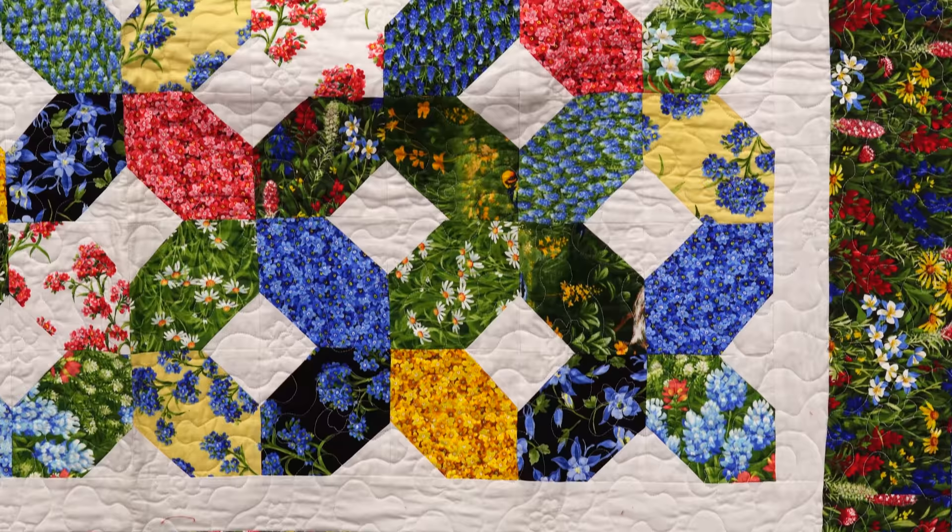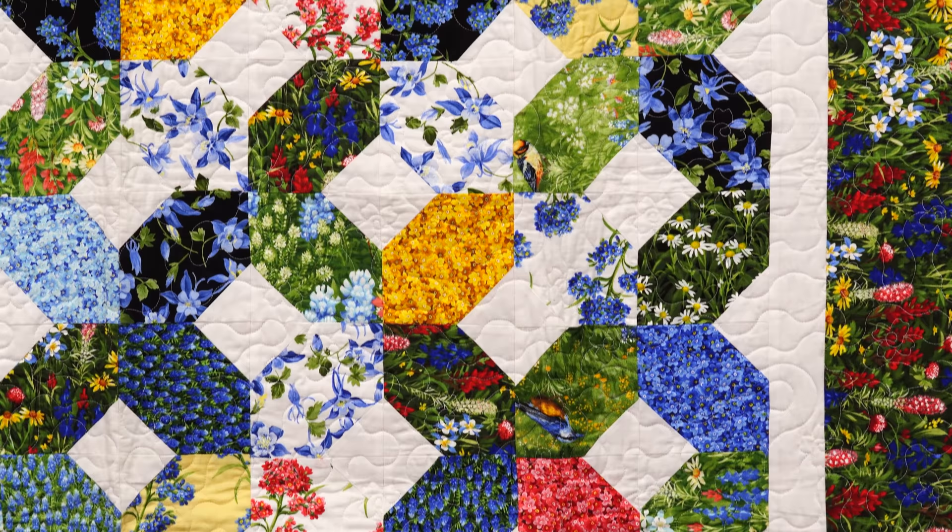Mom's been showing it at trunk shows for several years now. I love the fabric, I love the quilt. But you can't get this fabric anymore — it's way old. But it's still a great project and super easy.